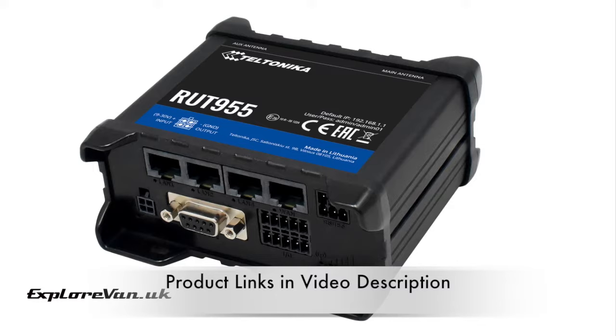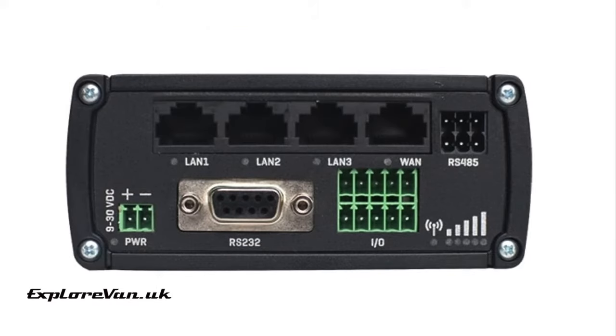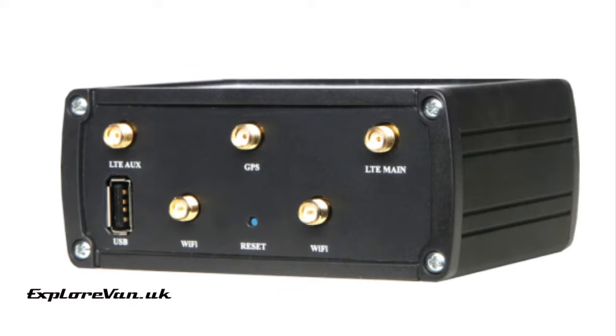Some of the things the Teltonika RUT955 adds are dual SIM failover, being able to choose the best performing network itself, up to 100 Wi-Fi connections, four ethernet connections plus inputs and outputs to allow you to trigger notifications or control items. External antenna connections not only for 3G, 4G and Wi-Fi, but also if you want to add a GPS antenna you can add location tracking functionality.